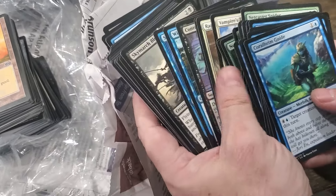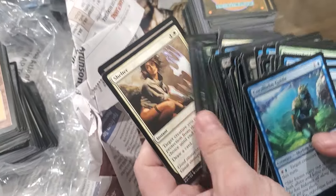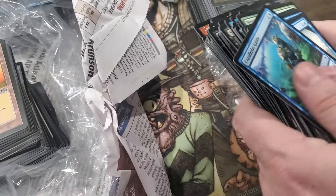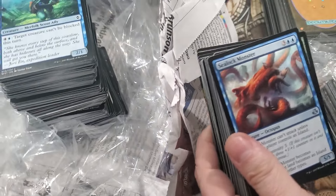New stuff, new stuff, new stuff. Is it all new stuff? I think - oh, there's a couple old cards at the end.